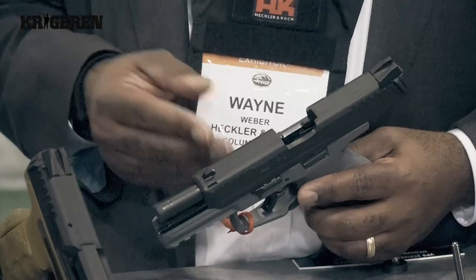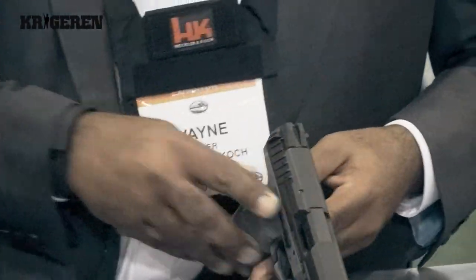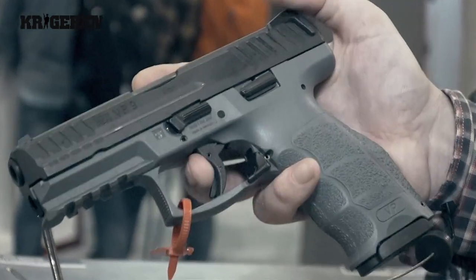Some of the new things for SHOT Show this year in terms of the VP9 line are the colored frames — the gray frame, the brown frame — and also the tactical model which uses a threaded barrel for use with a sound suppressor.